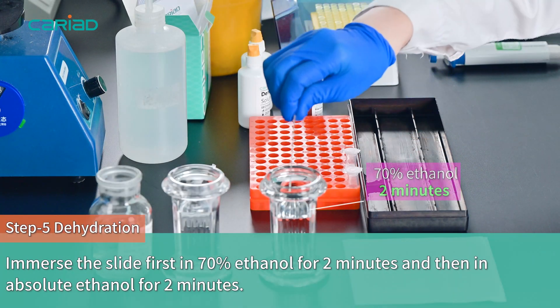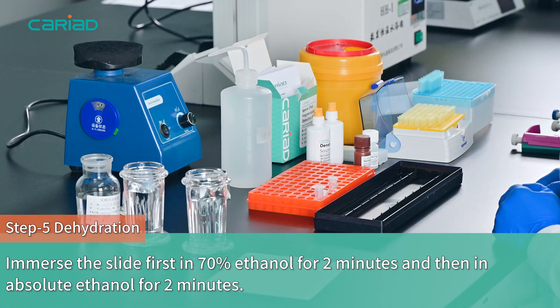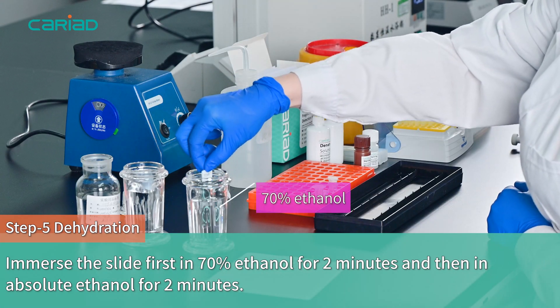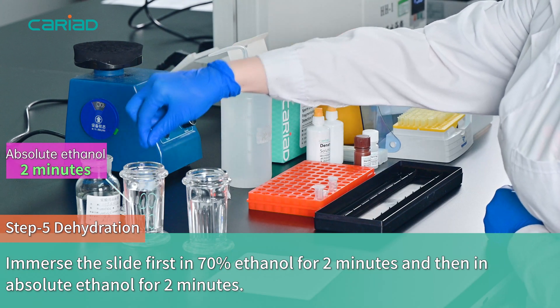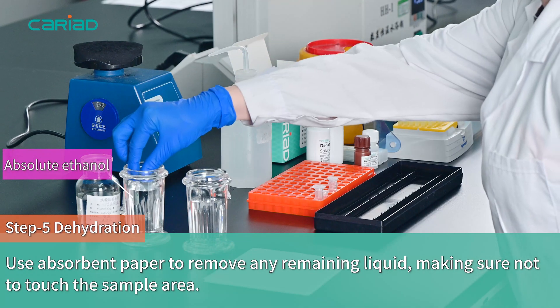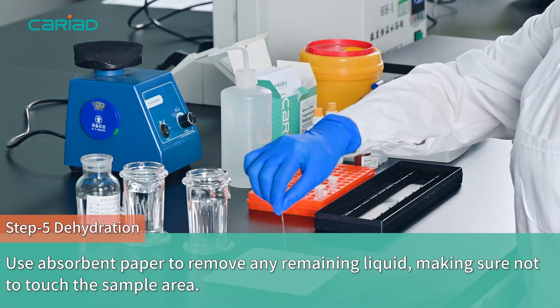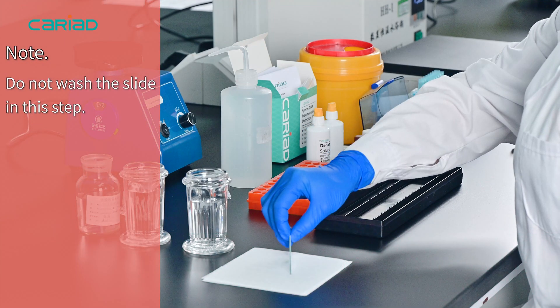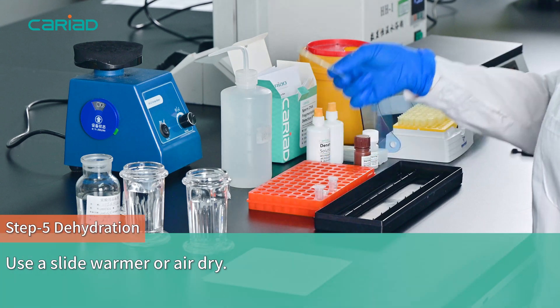Step 5 - Dehydration. Immerse the slide first in 70% ethanol for 2 minutes and then in absolute ethanol for 2 minutes. Use absorbent paper to remove any remaining liquid, making sure not to touch the sample area. Note: do not wash the slide in this step. Use a slide warmer or air dry.